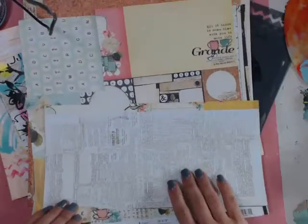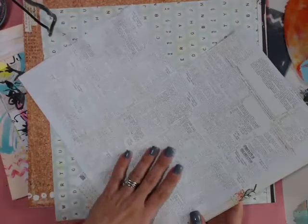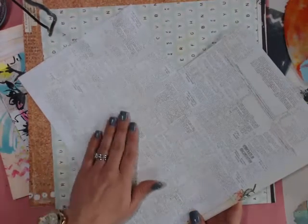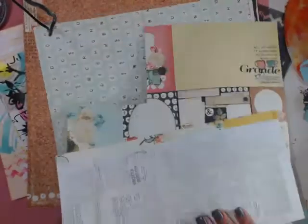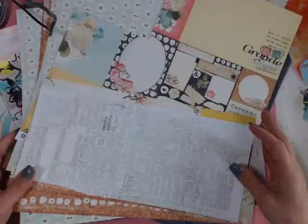The other thing we're going to use is the fabulous Coffee Break collection — I keep calling it coffee time, but it's Coffee Break. It's one of my favorite paper collections. We're also going to use some of the fabulous new Prima stencils. Sorry, the camera keeps focusing in and out — it's really annoying. Really, really fab collection. I'll go through it with you as we start on our file folders.